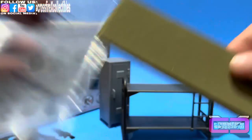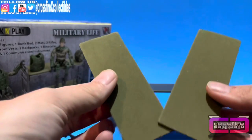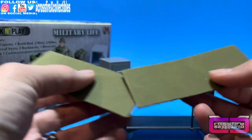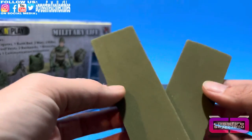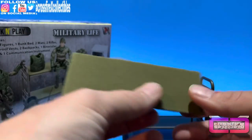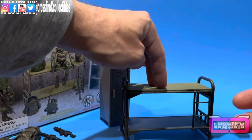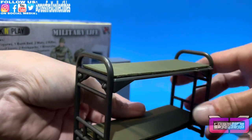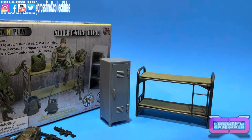Pulling out the final bag, we get the bunk mats. These are like a very thin EVA foam — very thin, cut somewhat unevenly, but they work. They're an OD green color and fit as a bed roll or a slight mattress pad. Lay them on the bunks and there you go.